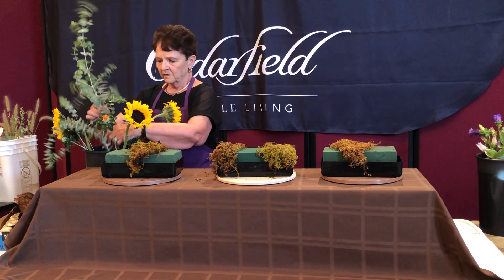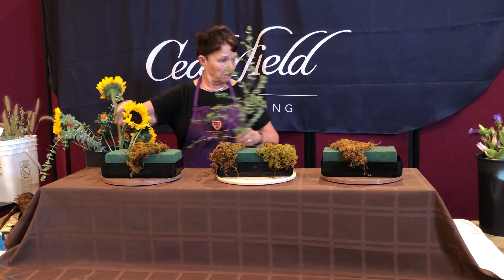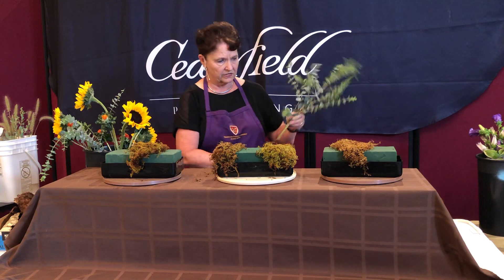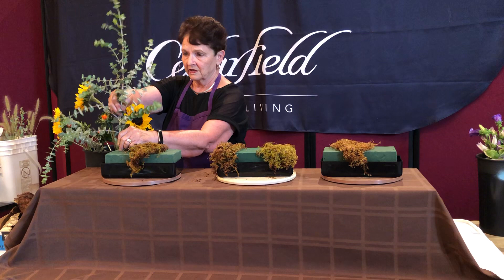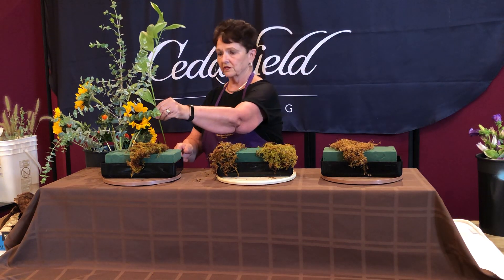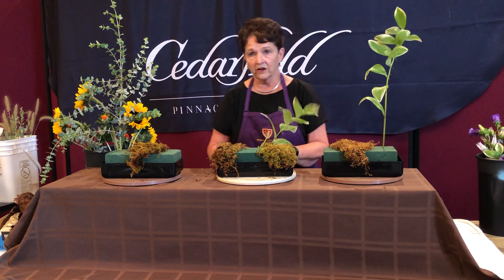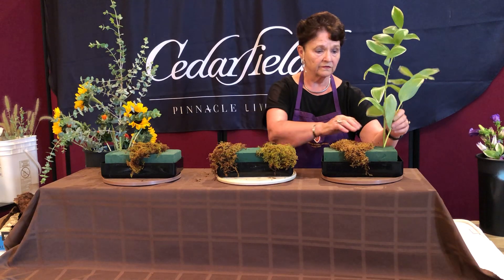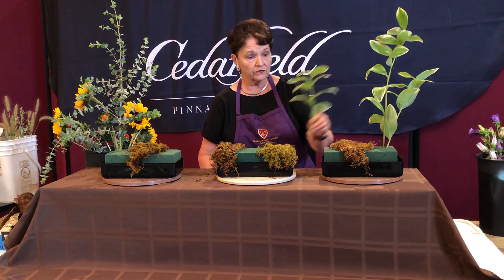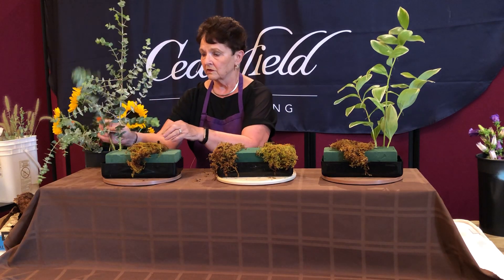I'm going to start with the greens on this — they're the bones of the arrangement. Let me see how tall we want, because the height I choose will kind of set the tone. I'm going to start toward the back of this part of the arrangement. I'm also going to do the same thing on the other end so I can make sure they're going to have a framework that pretty well matches, because it's going to be much more balanced. The thing that's so fun about a garden is it's your creation — you can do whatever you want, decide what kinds of flowers and what proportion. It doesn't matter if they don't grow together at the same time because it's your garden.